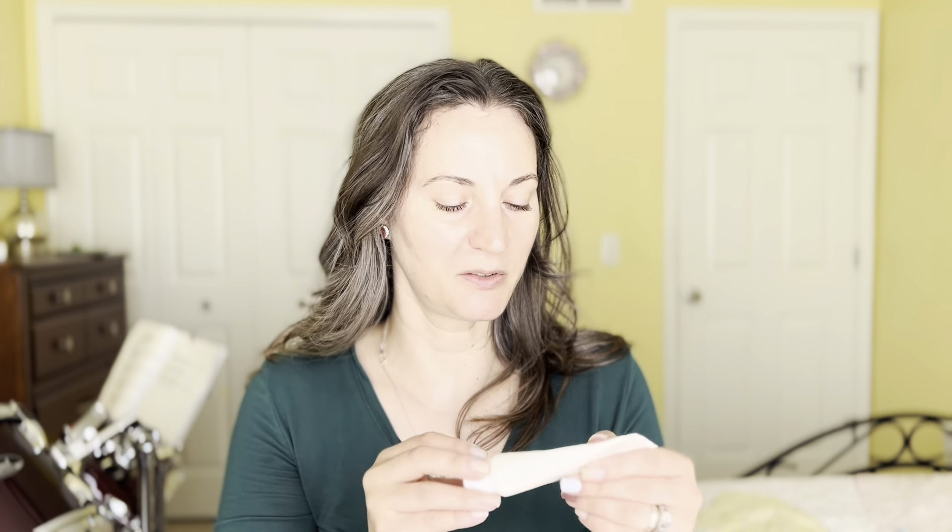I already have sunscreen on — it's the Beauty of Josie and I put it on quite a while back, maybe about an hour ago. So because of that, I went and sprayed a little bit of a toner on my face. It's from Fit Club Beauty — it's a toner, not an essence. It's really light. I put it on just to make sure my face is not too dry.